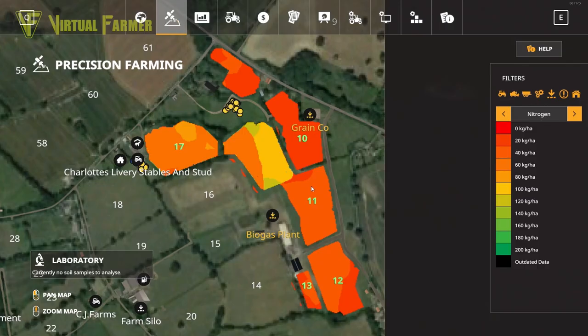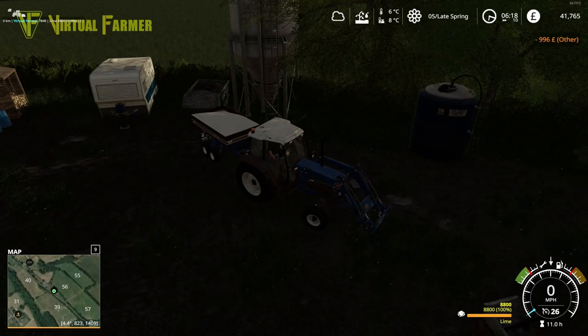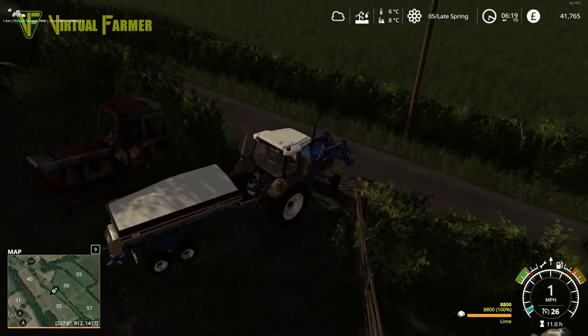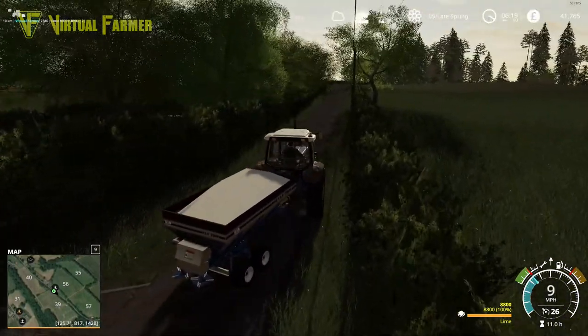So what have we got left to lime? The pH level is all good on field 11. Field 10 though - and field 12 we kind of want to but we're not looking at it at the moment - so field 10 needs liming. That's why we've popped up here grabbing a load of lime and getting back up to our main farm.